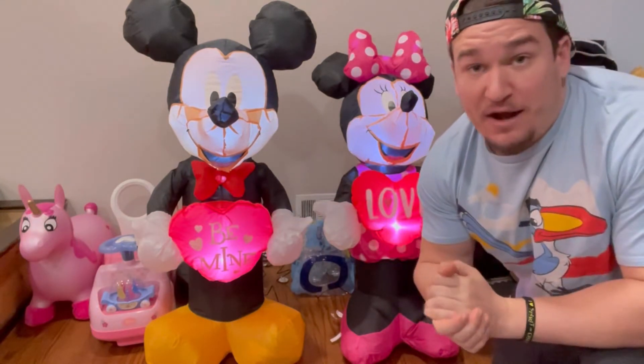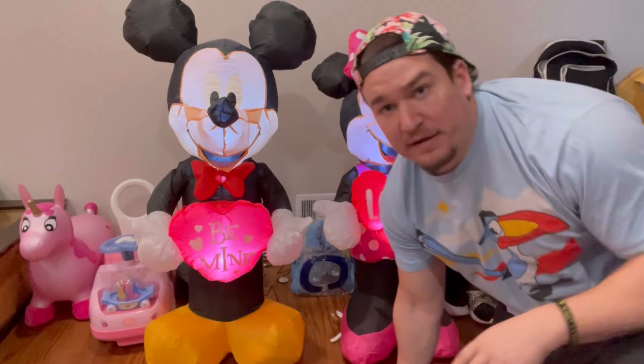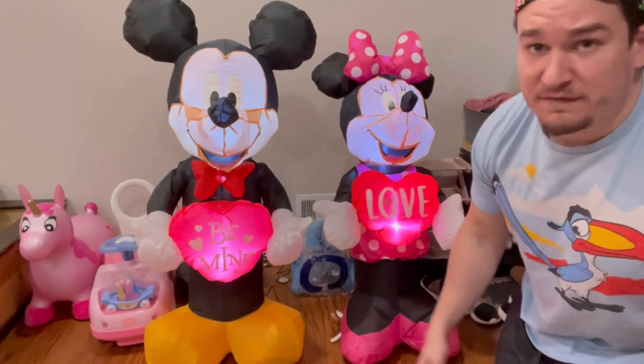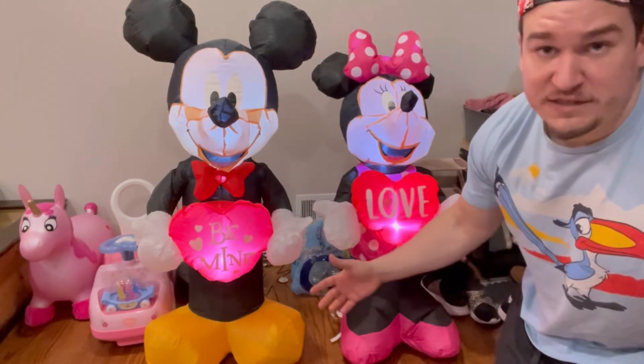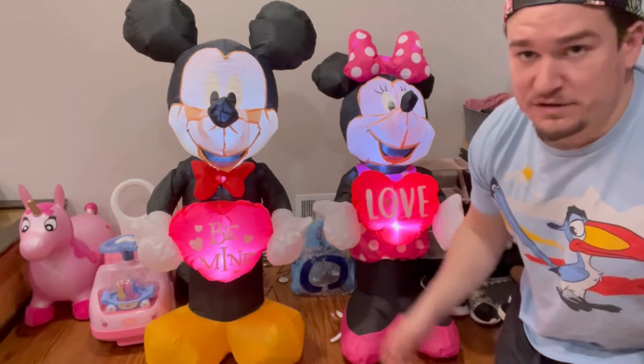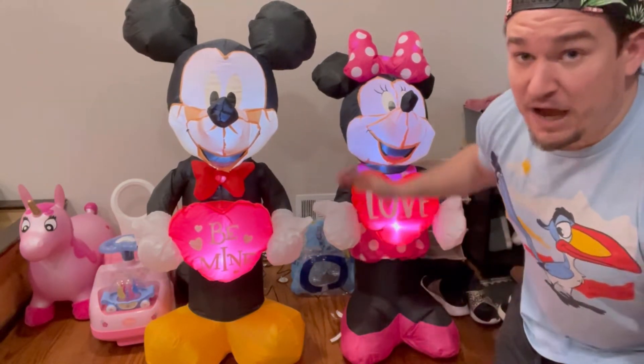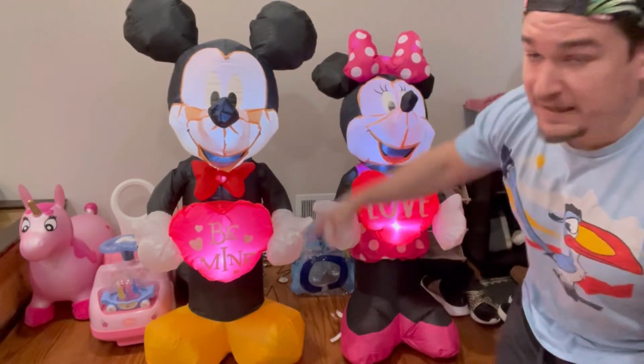The reason I got these is I don't have a Mickey and Mini inflatable for Valentine's Day. I waited till last minute to get them last year, hoping the price would drop — it never did, and I couldn't grab the 2020 version. So why not get the 2022 versions? I feel like every holiday display should have a Mickey and Mini. I don't have one for Halloween, but Halloween has so much going on. For the off-holidays like Valentine's Day and St. Patrick's, there should be a Mickey and Mini — kids always run to Mickey and Mini in my neighborhood.